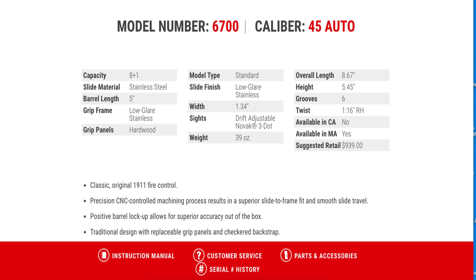Slide finish is low-glare stainless. Width is 1.34 inches. You have drift-adjustable Novak 3-dot sights, which is really nice, although unfortunately they're not stepped enough to do a one-handed charge if needed. Weight is 39 ounces dry, overall length is 8.67 inches, height is 5.45 inches, six grooves in the barrel with a 1-in-16-inch right-hand twist.